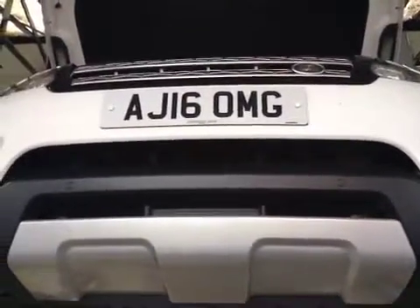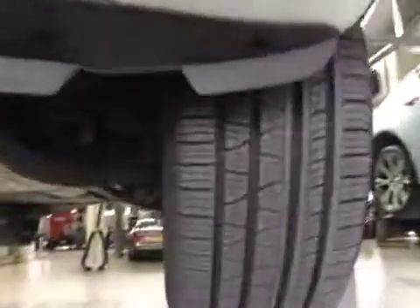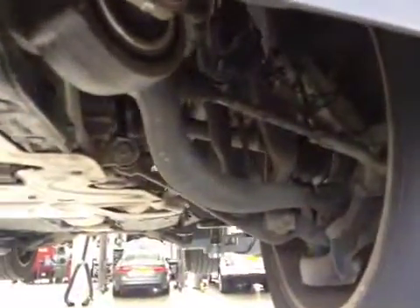Hello, I'm Scott and I'm Kane at GTFK, and we're looking at your Range Rover Sport today. We come to your near side front and inspect your near side front tyre. This tyre is in good condition with good tread. Your near side front suspension is in good condition.